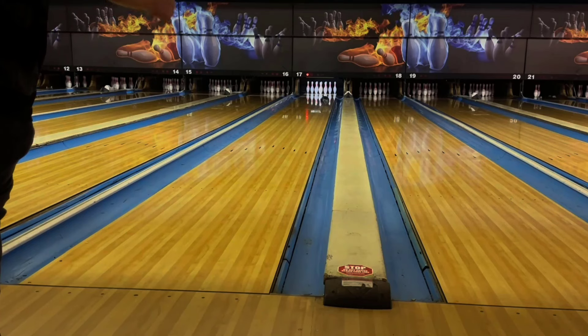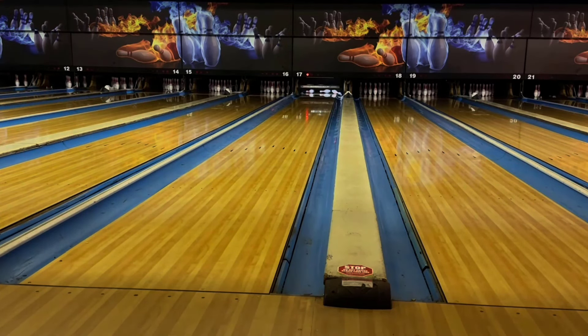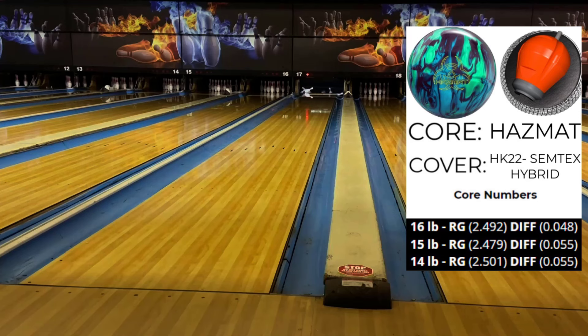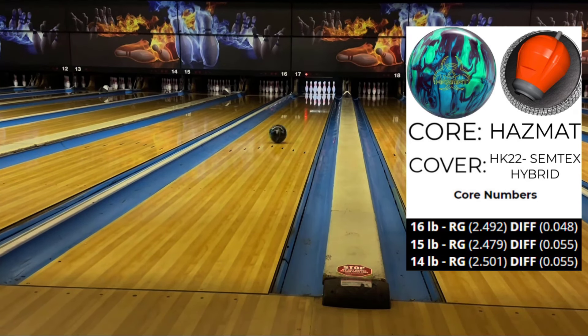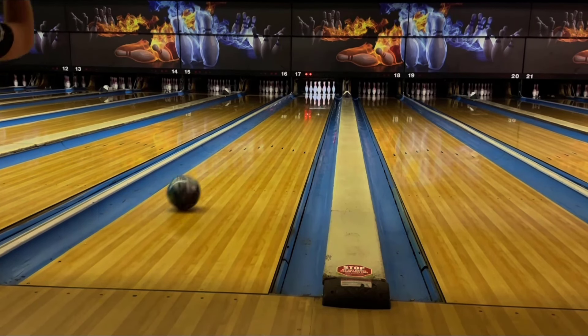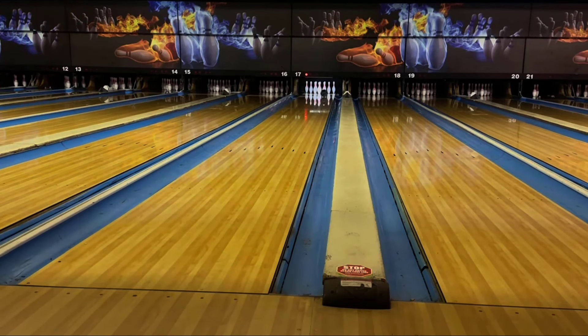This is a perfect complement to the original Archetype or really any asymmetric solid in your bag. Once the solid ball starts to burn up and hook too early, you can go to this ball and have a lot of success. The Archetype Hybrid reminds me a lot of the Hammer Hazmat, just a little bit stronger overall. They're both hybrid bowling balls that read very nicely in the mid lane and can be that early stage transition bowling ball.